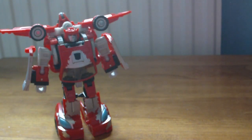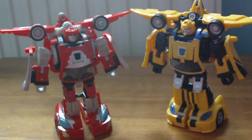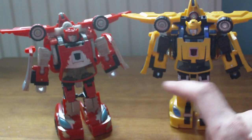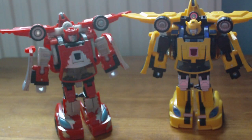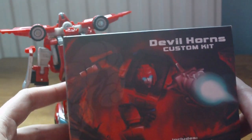Here we have Cliffjumper in robot mode, compared with Bumblebee. There's not much difference between these two — they both look exactly like each other, except this one's yellow, that one's red, that one's got more silver, and that one's got more black. But luckily we do have a custom kit.